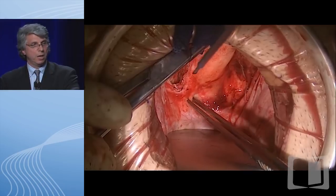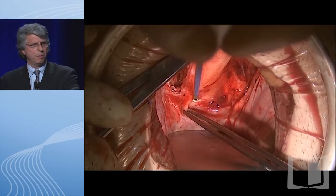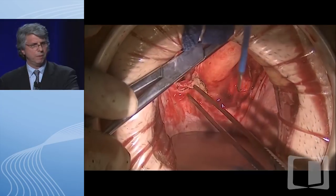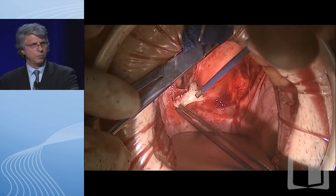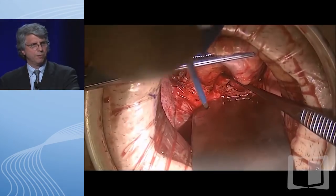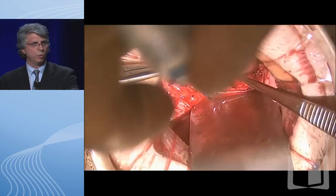We also go anteriorly, staying away. This was a male patient, so we stay away from the prostate in this particular situation. We continue the dissection circumferentially until the rectum is mobilized all the way down to the pelvic floor, and now we're getting ready to transect the rectum.